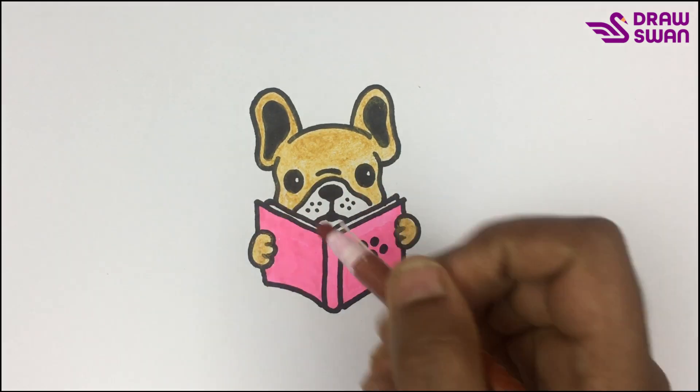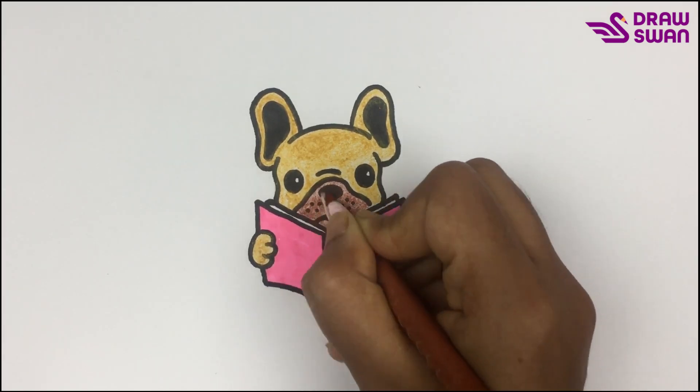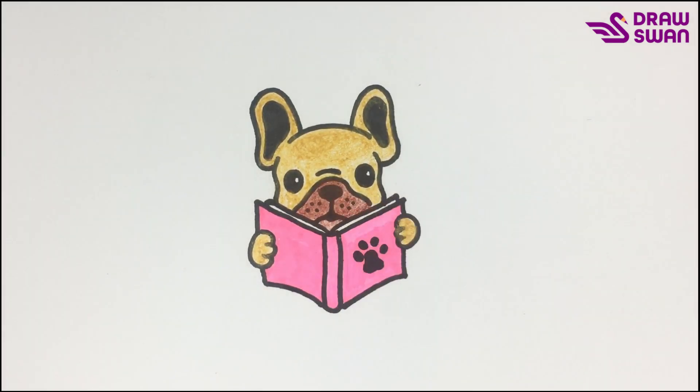In its nose and mouth area I'm using my brown pencil. My drawing is done — thank you so much for watching!